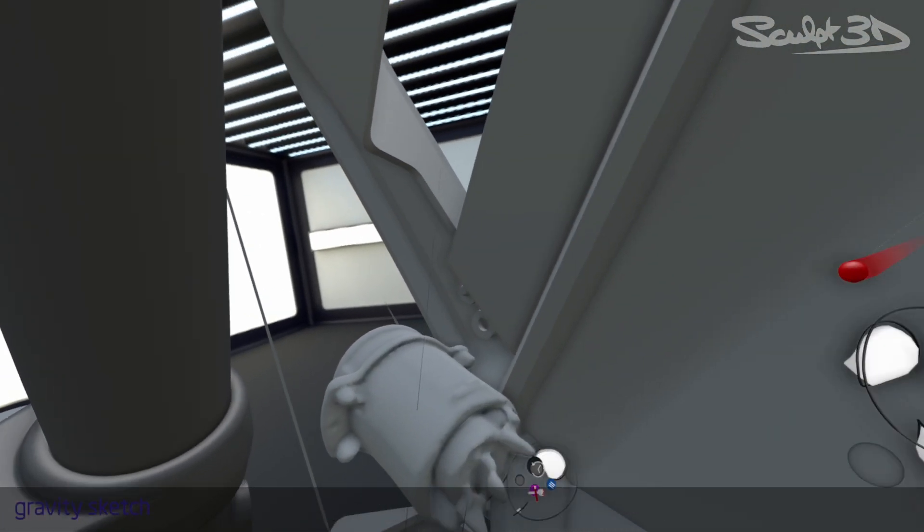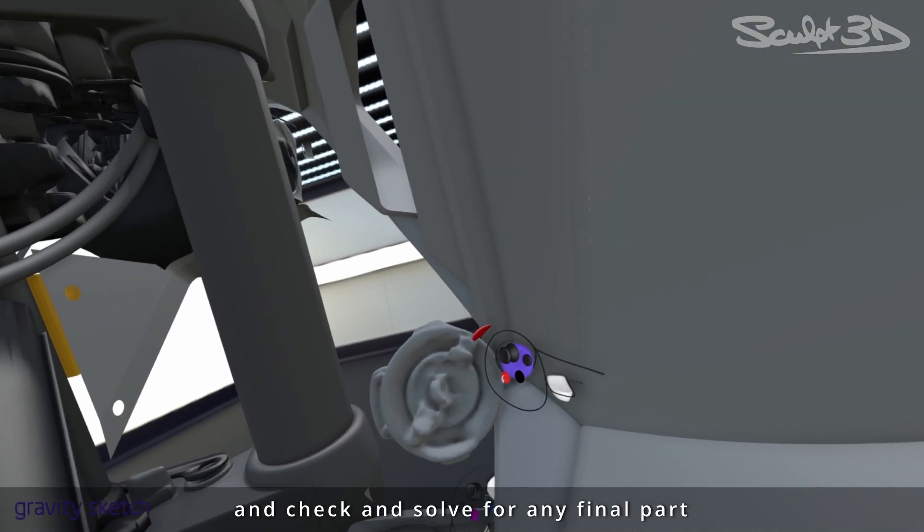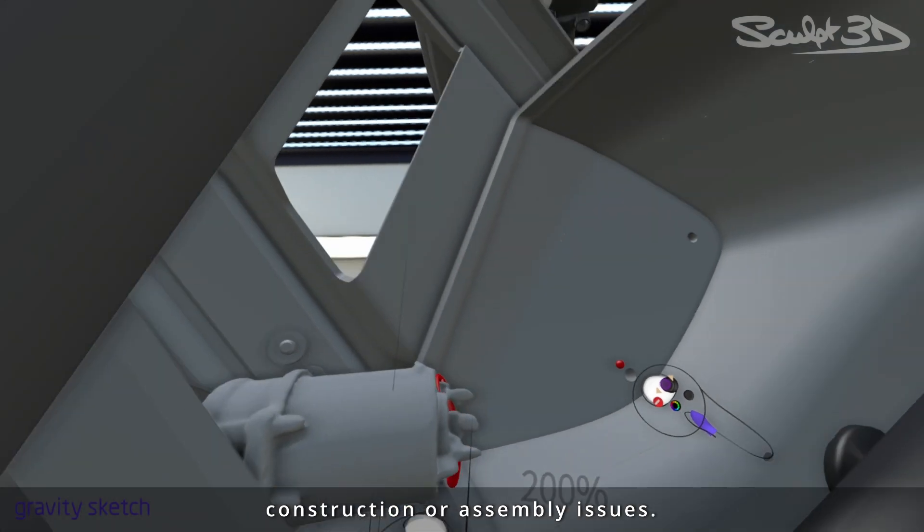With thickness and mounting features added, we can climb inside the model one last time and check and solve for any final part construction or assembly issues.